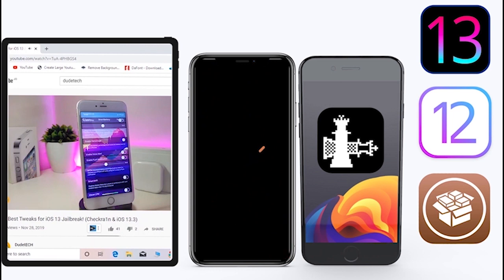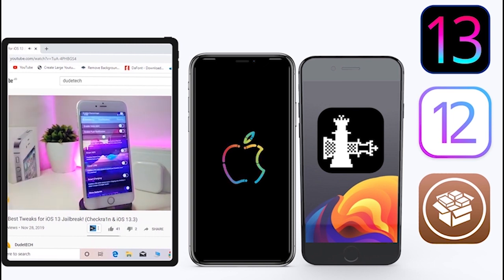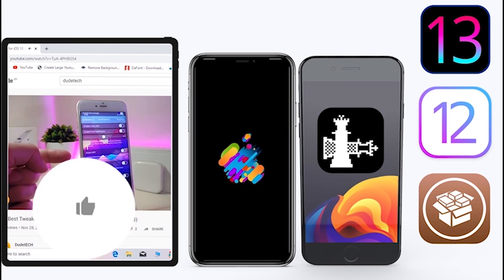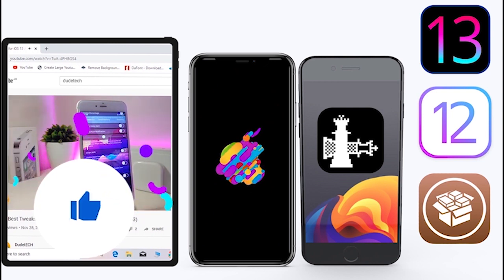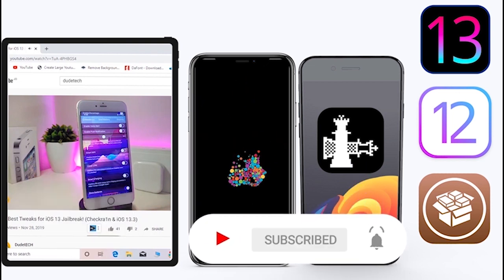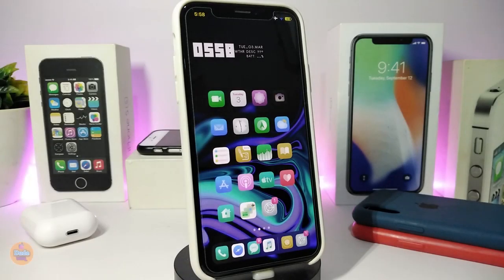What's going on guys, welcome back to the channel — time to talk about tweaks. For those who jailbreak their devices on unc0ver and checkra1n for iOS 13 up to 13.5, these tweaks will be for you. Before I start today's video, give the video a big thumbs up and make sure to subscribe and hit that notification bell so you'll be notified whenever I release a new tweaks video.